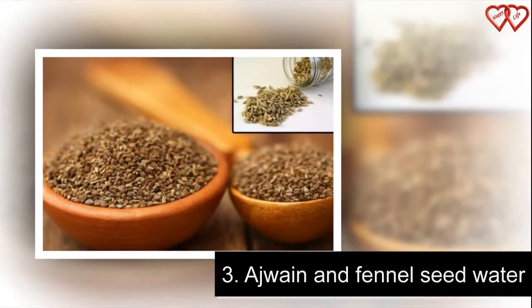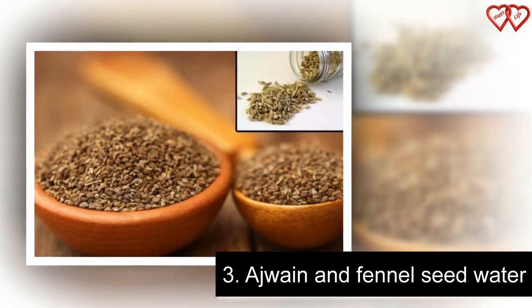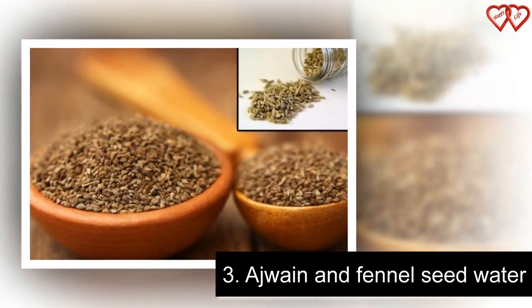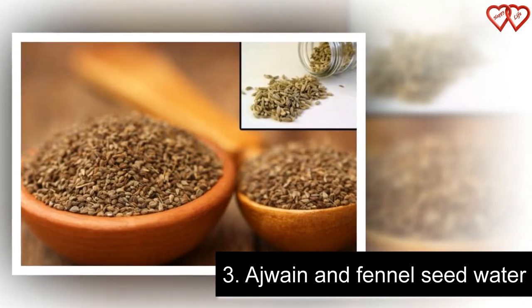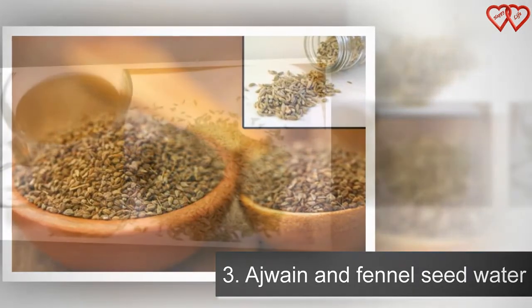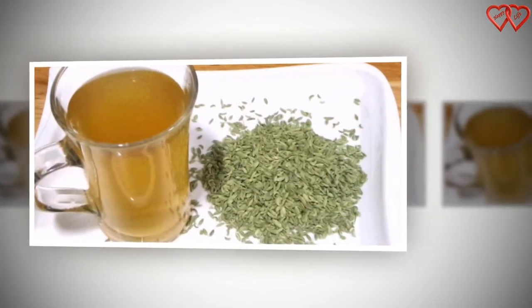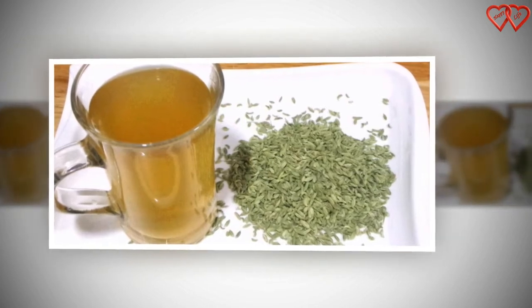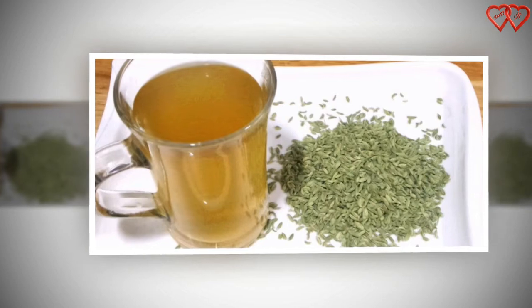Number 3: Ajaan and Fennel Seed Water. A concoction of Ajaan and Fennel Seeds (Soanf) is another excellent way to lose some pounds. To make this healthy drink, take half a teaspoon of roasted Ajaan seeds and 1 teaspoon of roasted fennel seeds to 4 cups of water and bring it to a boil. Let the mixture boil till you notice a change in the color. Remove it from the flame and allow it to cool before straining.